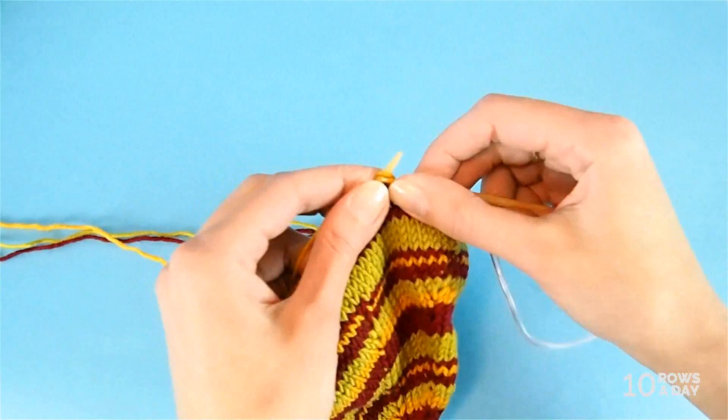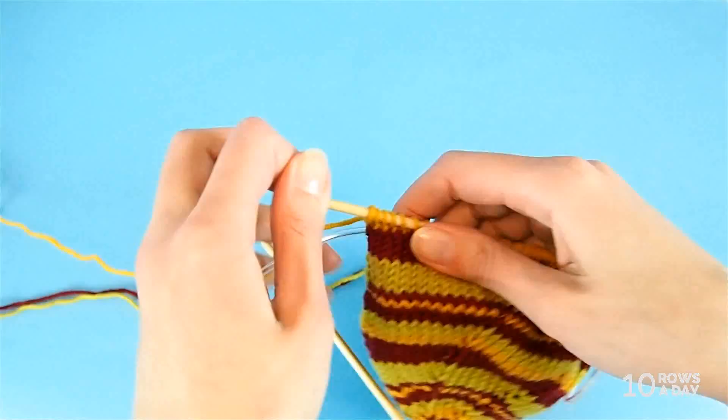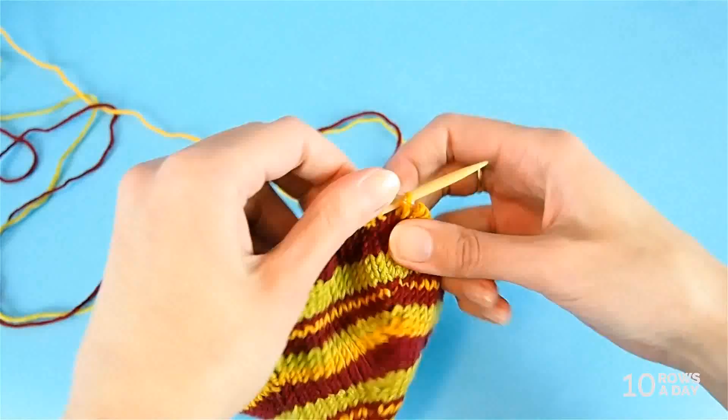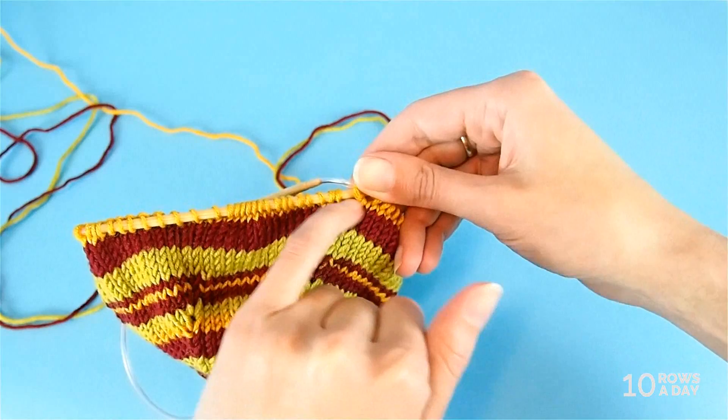I'm going to work this round to show you how it looks after the round is finished. Here is the last stitch of the second round in the golden color. You can see this is the slip stitch, and by slipping the stitch we kind of even out the jog so it's not visible anymore. That was the first way.